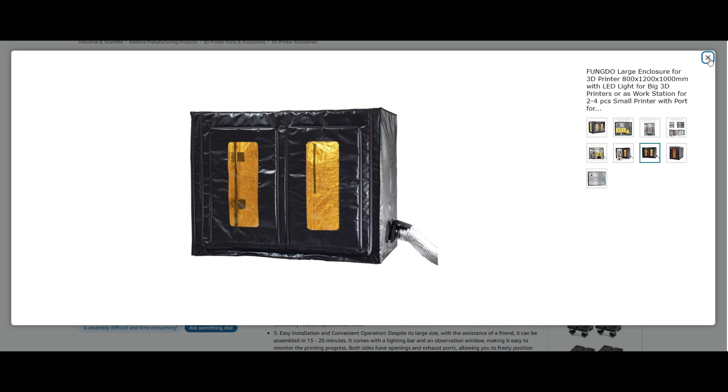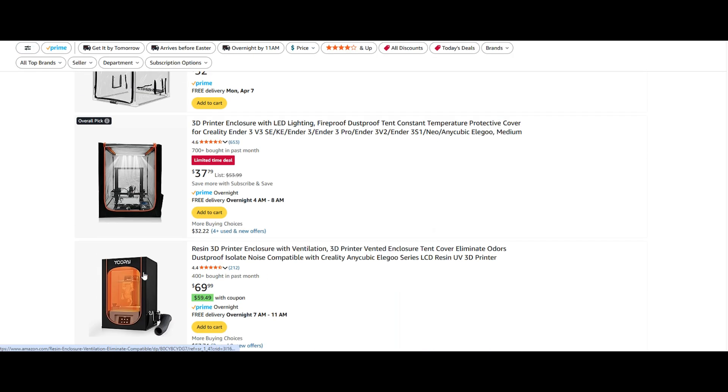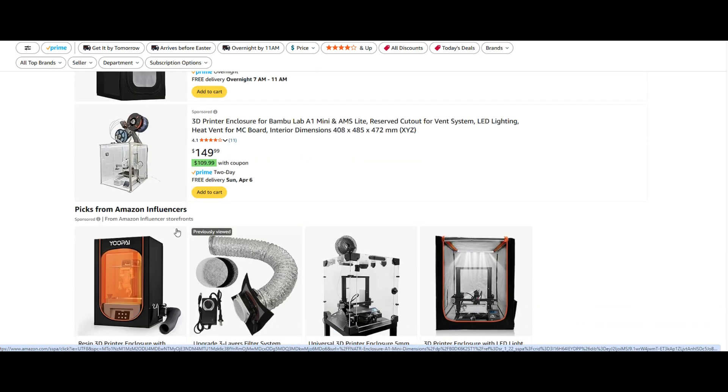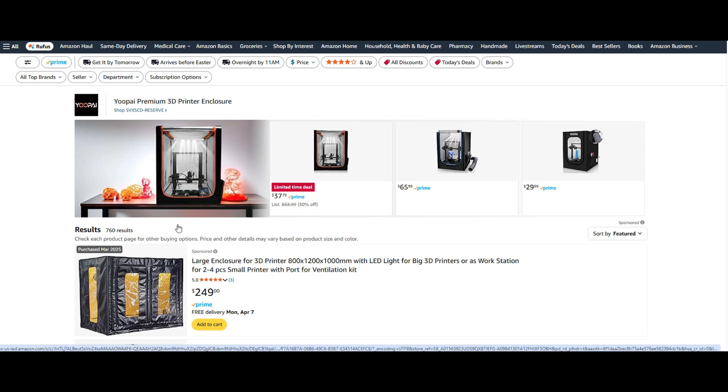I'll show you exactly how I did that. We'll get into all the costs and everything it entails. I went with the large enclosure because the Elegoo printer is massive — you need a big enclosure to have enough room for the bed to move back and forth. With my smaller printer, I used something similar to one of the smaller ones. Let me show you how I got this set up.